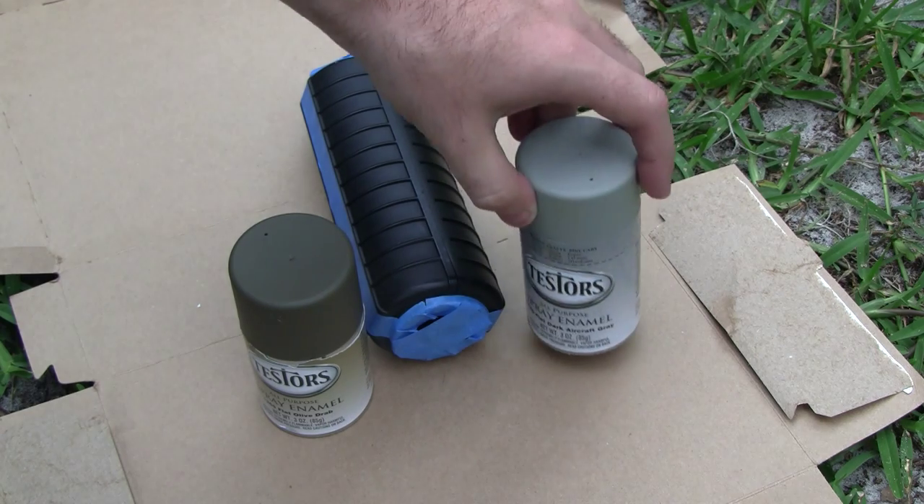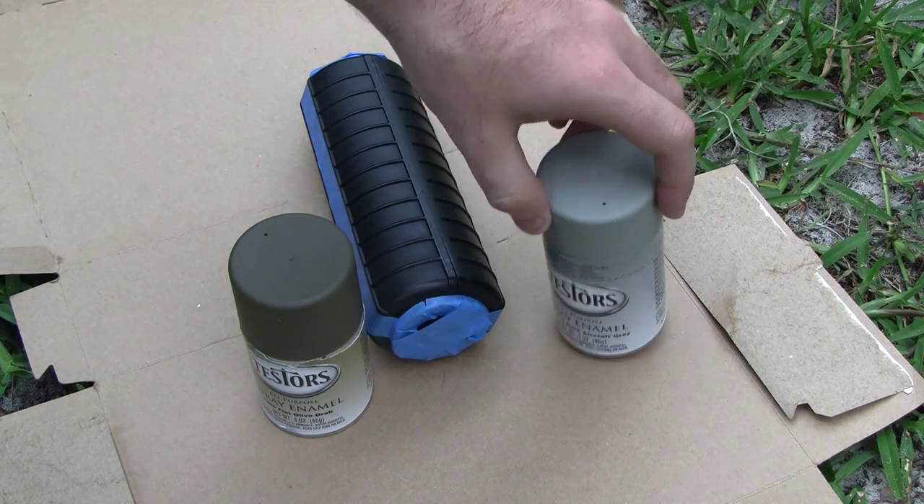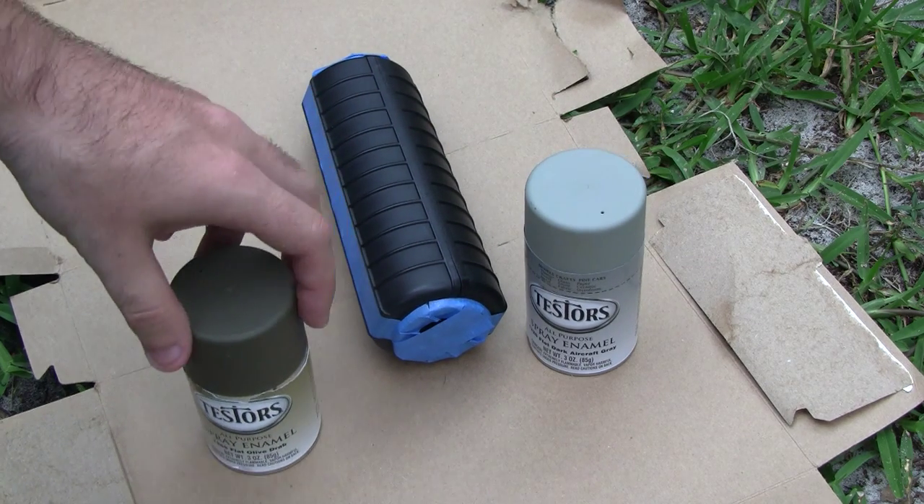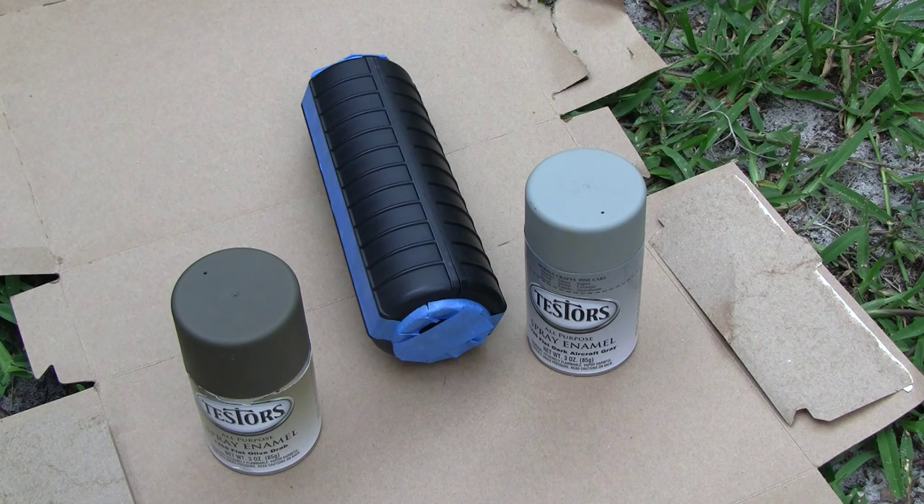I'll try to keep this short and sweet. I'm going to show you my non-special process of painting: just do an olive drab base coat, maybe do some funky design with the gray, then go back over the olive drab and kind of clear things up and mute it a little bit. Let's get started.